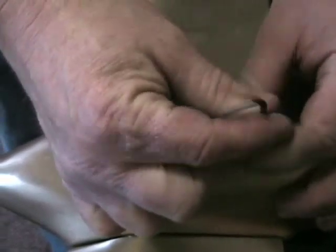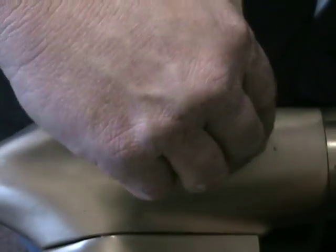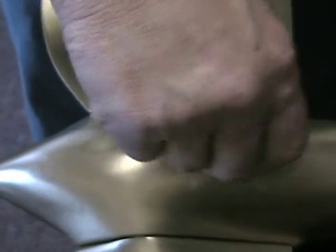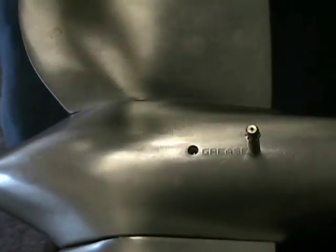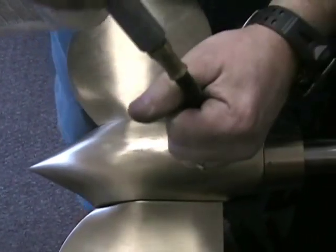To grease the propeller, remove one set screw at a time and thread a zerk fitting into that hole. Once that's secured, you can slide a grease gun onto that fitting.